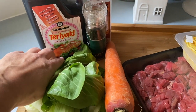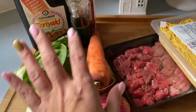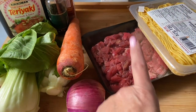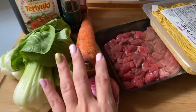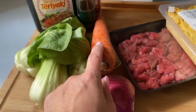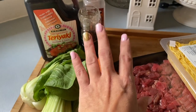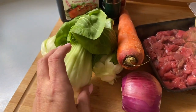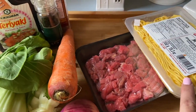I always have one of these teriyaki seasonings — you can use it as a marinade or a sauce. Salt, pepper, and garlic powder as well. What I'm going to do is sauté the meat until it's really well done, then add in the vegetables — always add the hard ones first, like carrots and onion — then season with salt, pepper, and garlic.